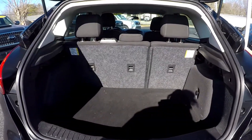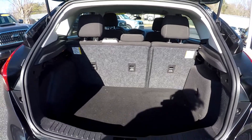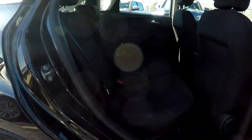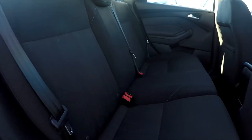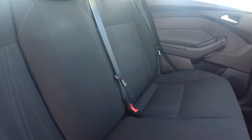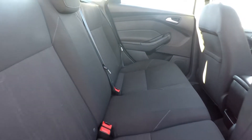Coming to your cargo area here, you're going to have seat release for both sides as well. Coming to your back seat once again from the passenger side, just giving you another view from another angle. Everything does look very nicely kept up back here.